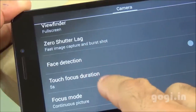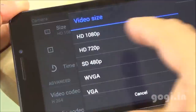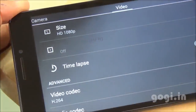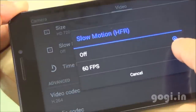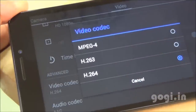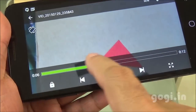Other features include zero shutter delay and face detection. The rear camera can shoot full HD videos at 30fps, and at 720p it can shoot slow-motion videos at 60fps. There are also video codec options available. I shot a video and it recorded in 1080p resolution at 30fps.